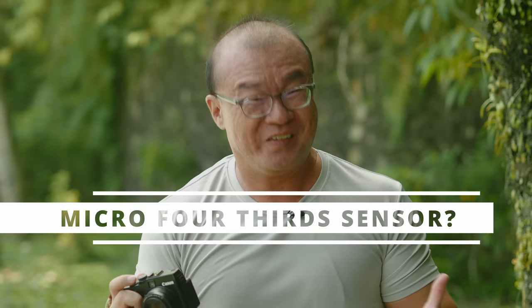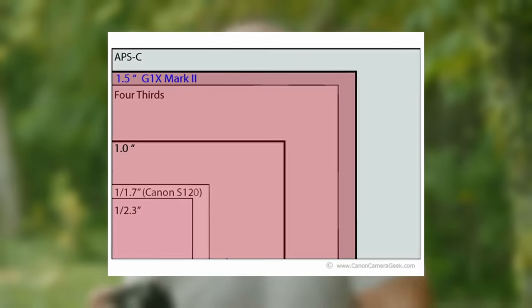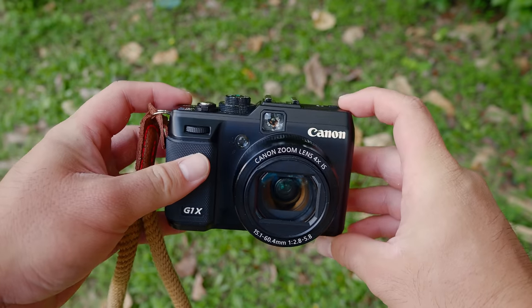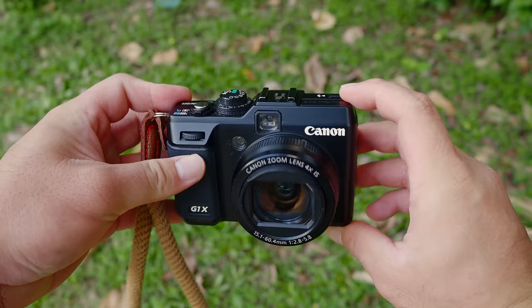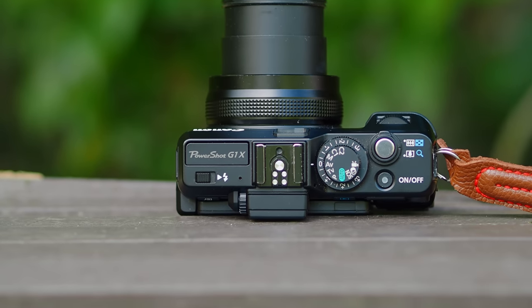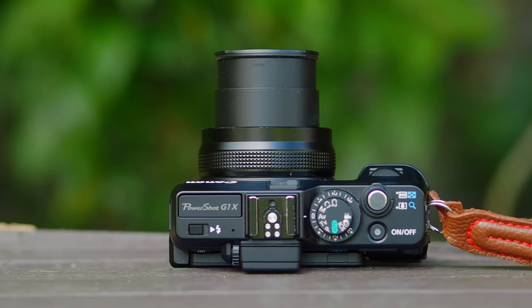Number one: the almost micro four-thirds size image sensor. It is not micro four-thirds of course — Canon made it slightly larger, a 1.5 inch type image sensor. Having a much larger image sensor compared to most compact cameras brings a lot of benefits. You get more resolution, dynamic range, high ISO performance, better tonality, and yet it keeps the camera and lens really small and compact. That's what micro four-thirds is all about.